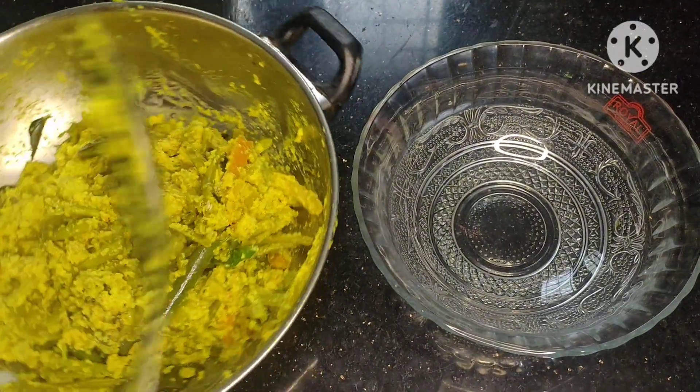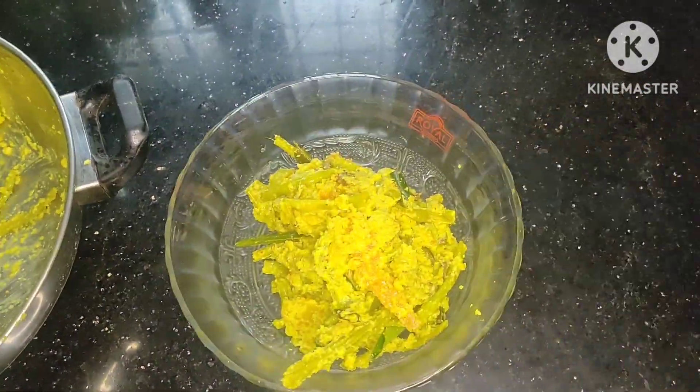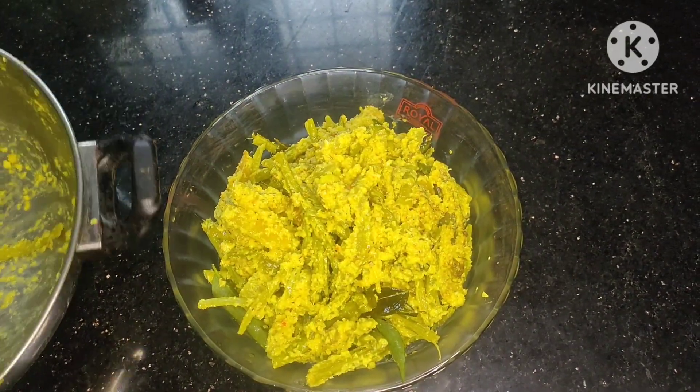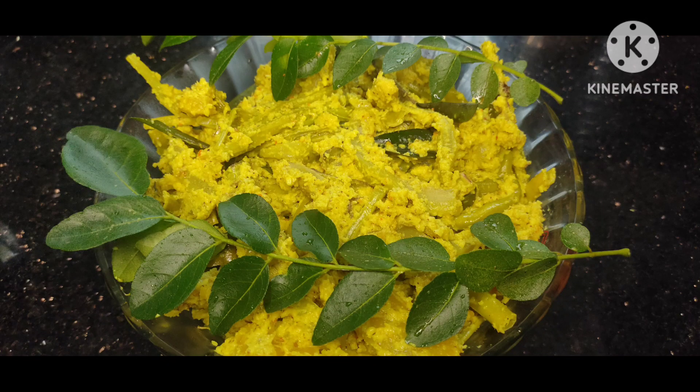Let's talk about the spoon. Let's try it in a minute. Let me tell you — leave your thoughts in the comments. Let's watch the video.